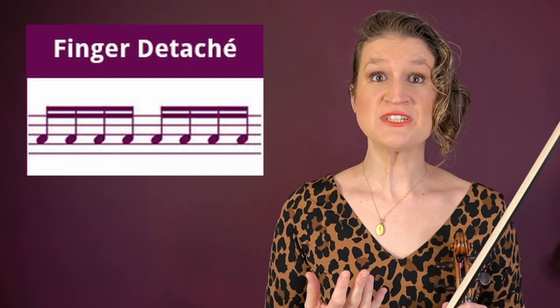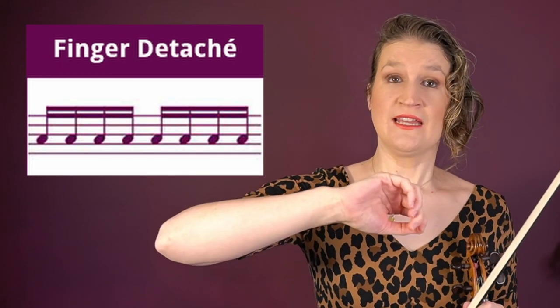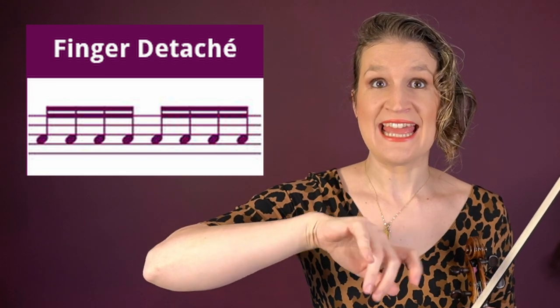Finger détaché is a bow technique done purely with movements in the wrist and the fingers. It gives a very efficient and small détaché that's ideal for very fast passages.